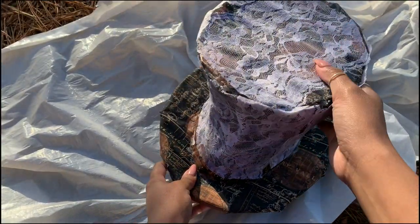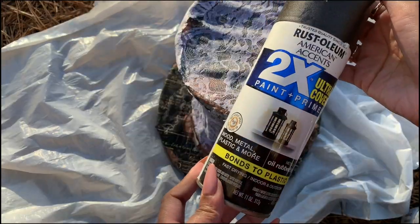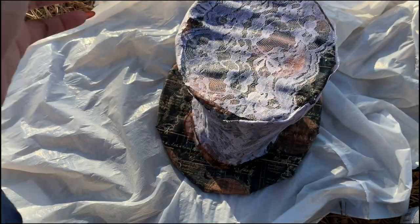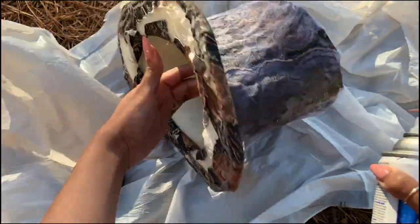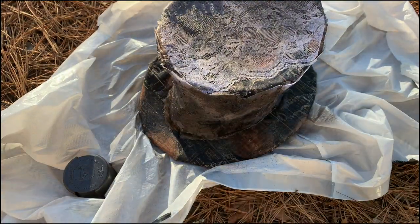See, it made it hard! So now it's gonna get a paint job, because the Mad Hatter has this funky-looking rumpled-skin color going on.